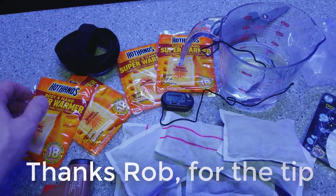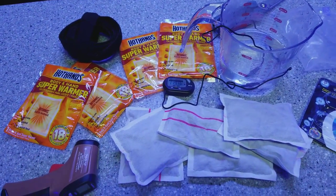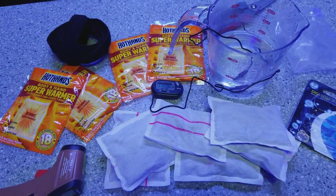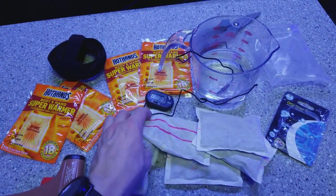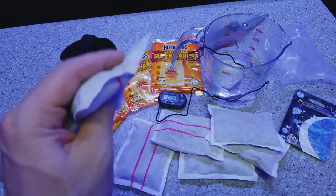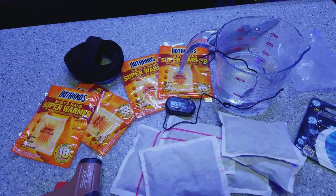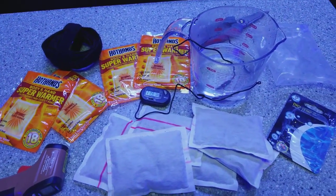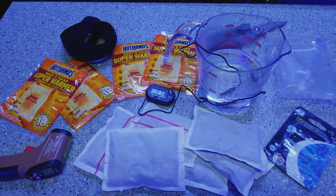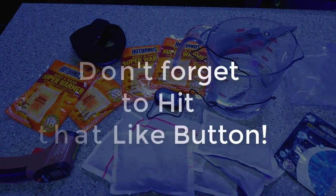I'm definitely going to switch over to the reptile and fish hand warmers because they don't get as hot. These got up to like 140 degrees, which is burning — I had this in my pocket and it was burning me. They just get too hot. I can't wait to see how the fish ones work out. Thank you very much for that information, I appreciate you sharing, and as always, happy reefing until next time.